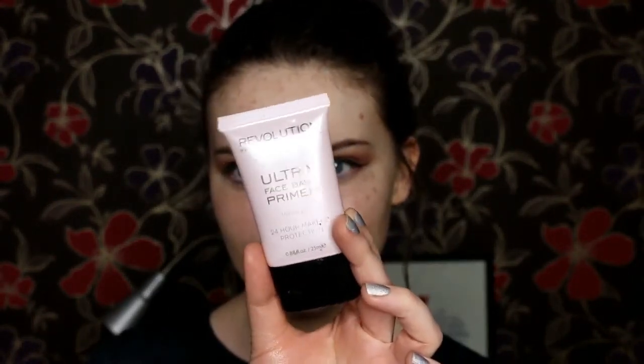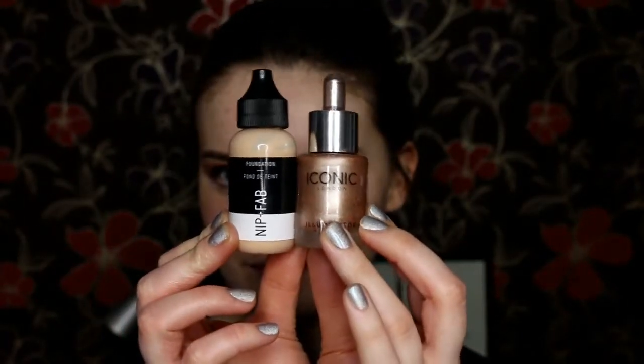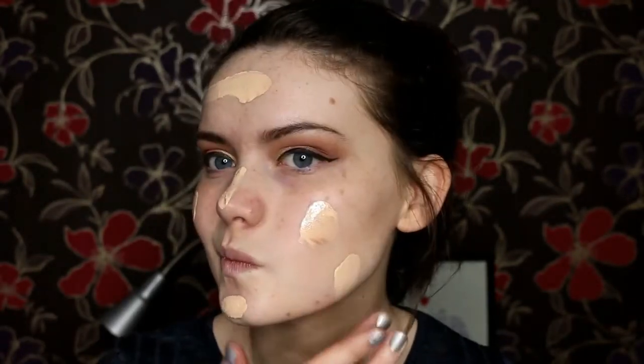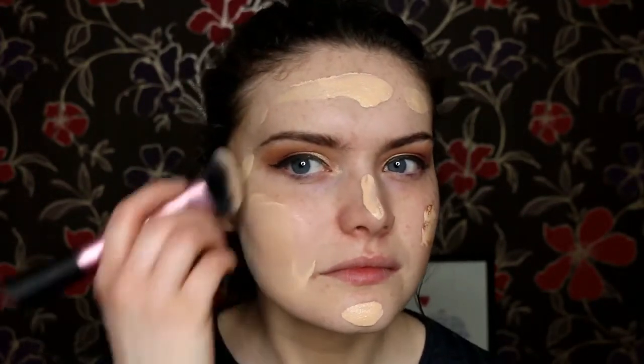Moving on to the skin quickly — I'm using my Makeup Revolution face primer, focusing mainly on the inner section of the face because it's a silicone, pore-filling primer. Then I'm taking my Nip and Fab foundation and mixing some of the Iconic Original Illuminate in there to make for a really glowy base, because this is kind of a bronzy, glowy look I was going for.